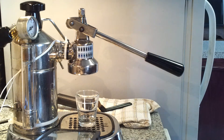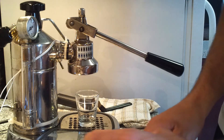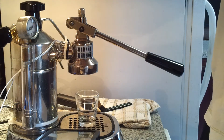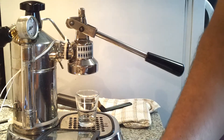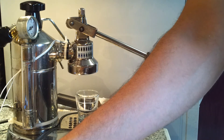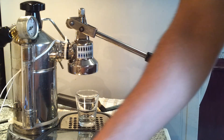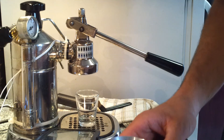I like to put a good 14 to 15 grams in. There are no more beans in the grinder, so let's put some beans in there. Okay, 14.5 grams.